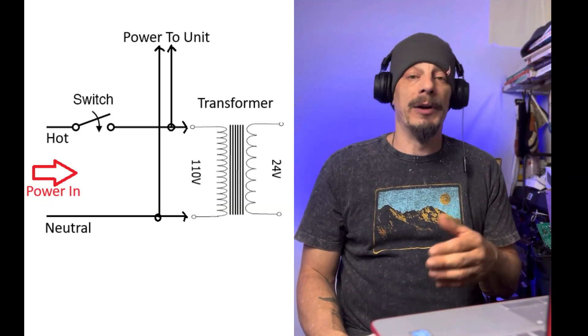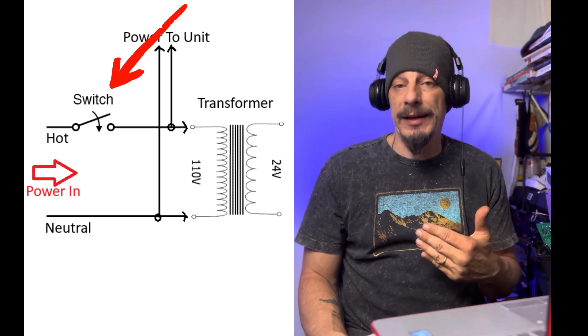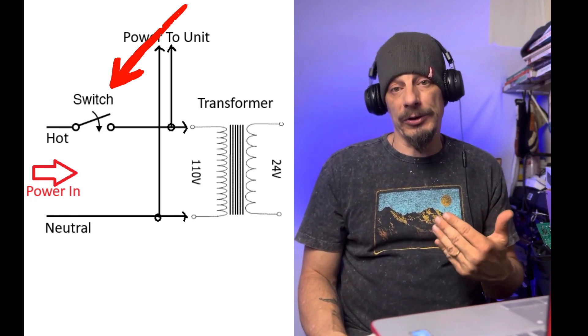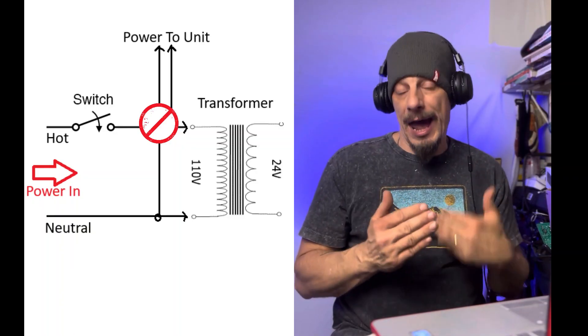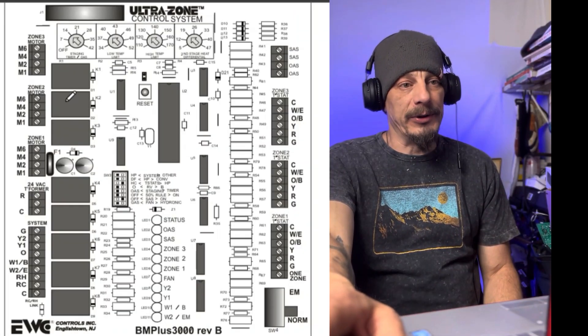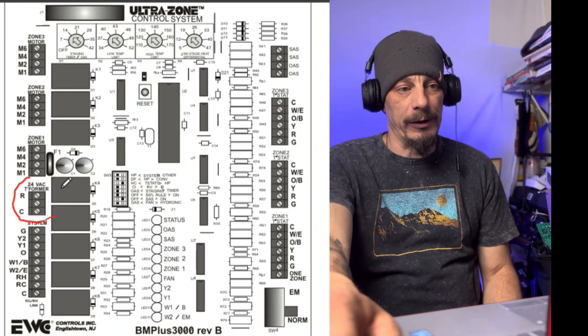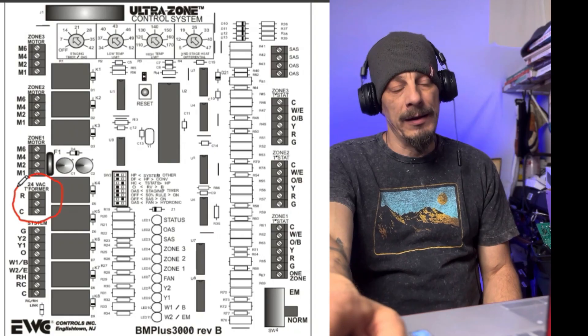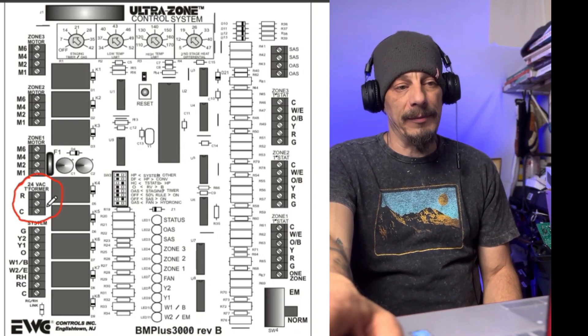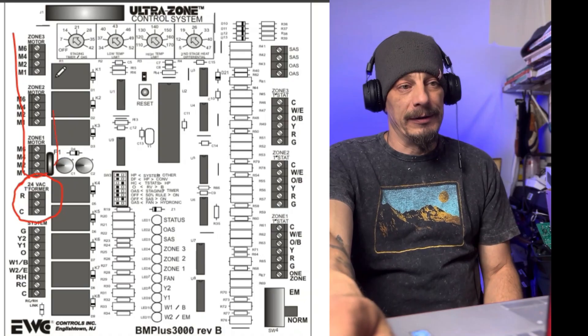The way I wire these transformers in, you want to make sure they're wired in so that when you shut off the switch for the furnace or air handler, the transformer loses power as well - so you're wiring it in after the switch. This is right out of the manual for the EWC control system, and you can see right here the transformer and where we're running our power to the board.